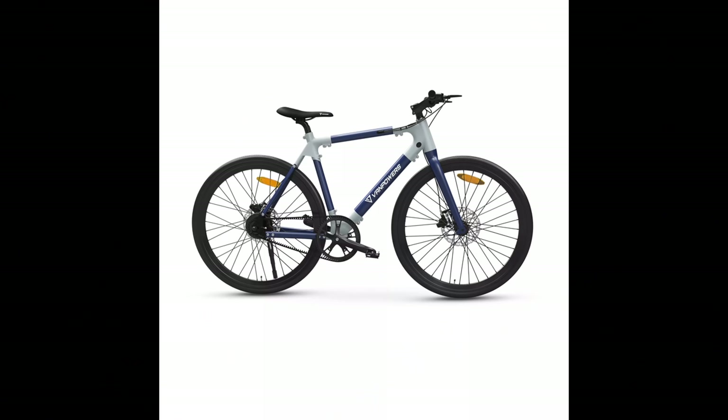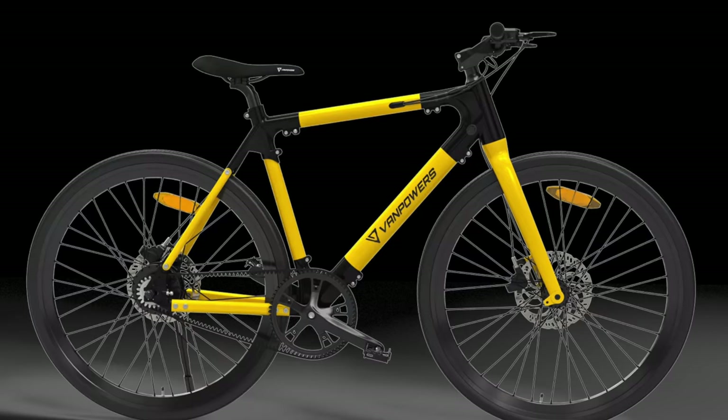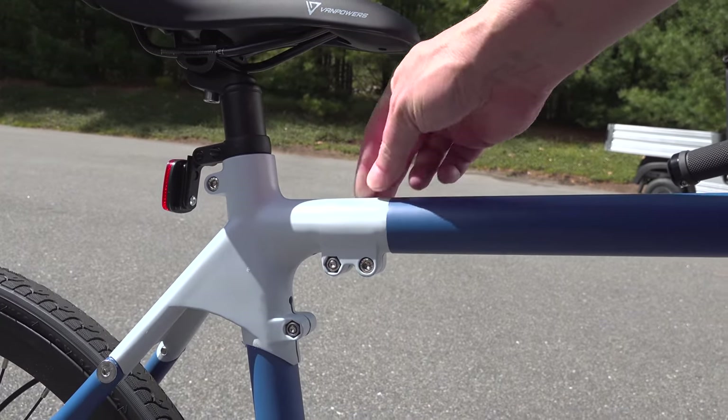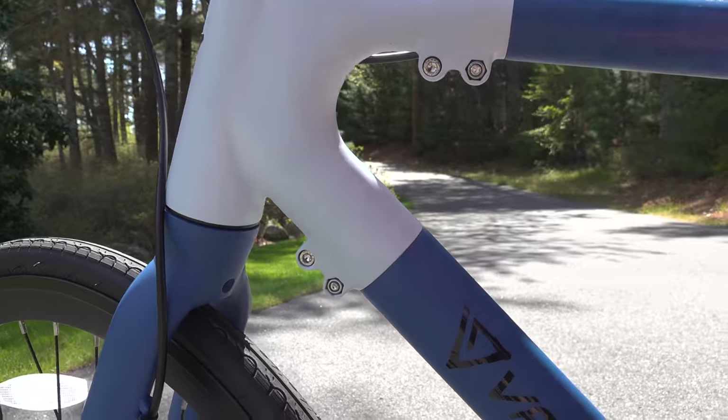You can also get this bike in a bunch of different colors. The one they sent me is called Chalk Blue, but if you don't like it they've got all black, yellow, and they've even got a camo. I wasn't really the biggest fan of sliding all these tubes together, but once I did, everything fit perfectly — no gaps between the tubes, and once everything was locked down this thing was rock solid.